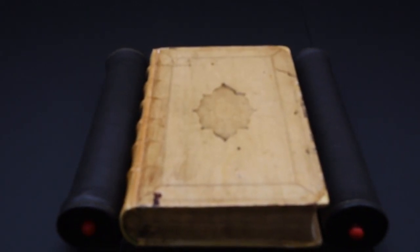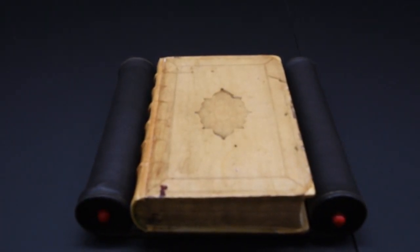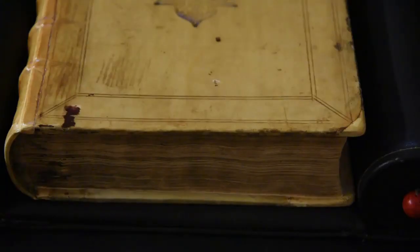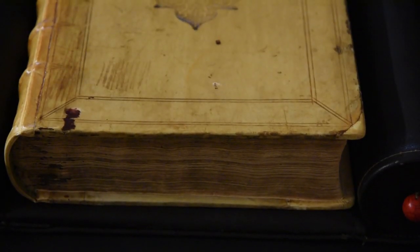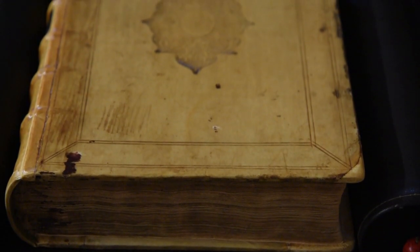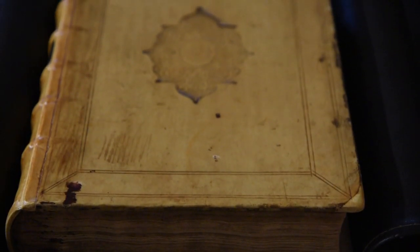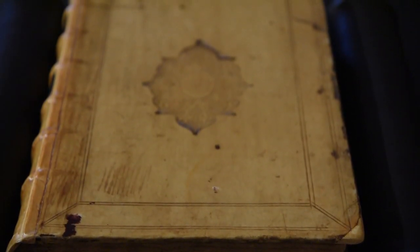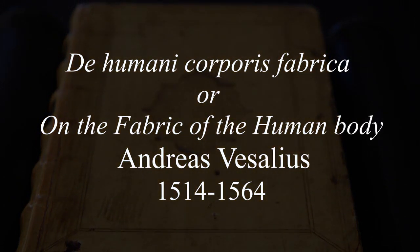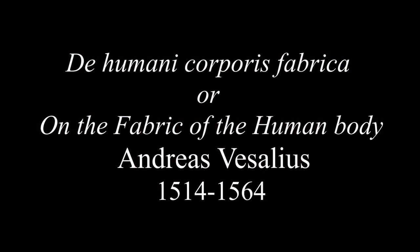The Fabrica represents a major advance in the history of anatomy. It revolutionized the study of the human body, and more than 700 copies survived from the 1543 and 1555 editions. There are always new discoveries, including one of the first editions here at Queen's a few years ago. There are no surviving records, but it is believed that between 800 and 1000 of each edition would have been printed, as was common for medical texts of that period. The Fabrica brought Vesalius fame, and as a result he was appointed physician to the Holy Roman Emperor Charles V.